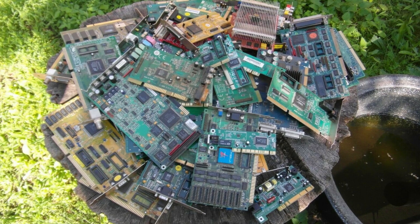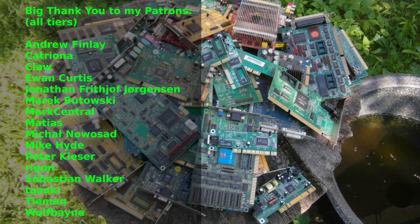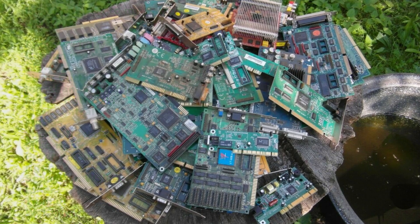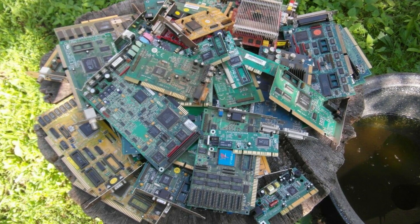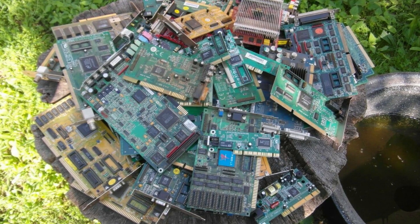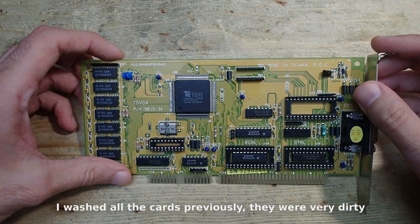Hello and welcome. If you watch my channel regularly, you will probably remember this pile of hardware I bought some time ago. It was so much that I am still busy trying to revive what I can from it, and today I would like to talk about some graphics cards. Let's start with the Tseng ET4000.